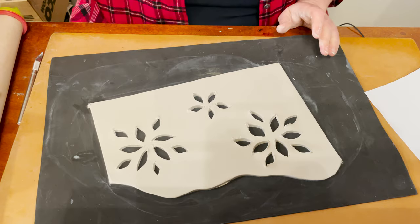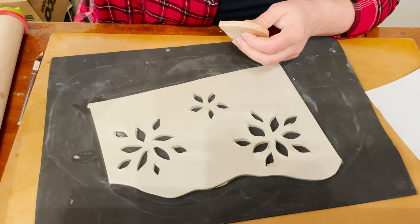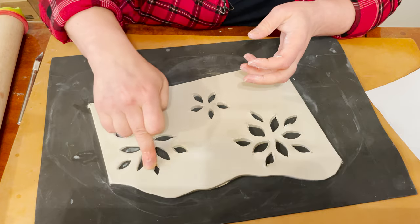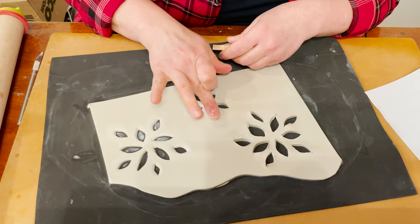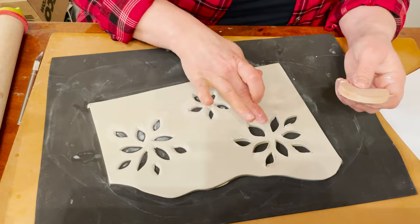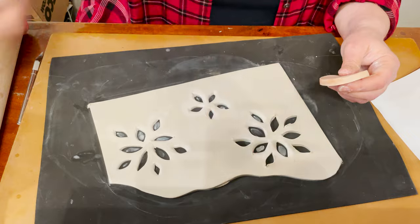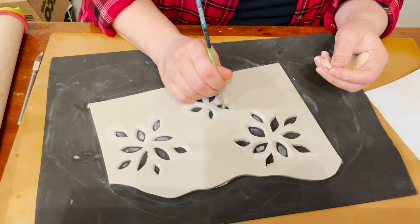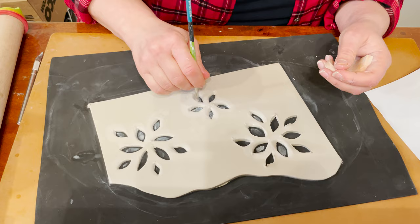For the next step, I'm going to smooth all these petals. I can dip my fingers in water and smooth it, or I can use a sponge. Also, you can use a brush — dip your brush and you can play around inside of these petals.